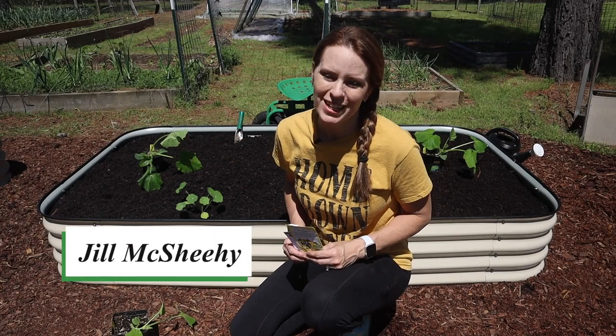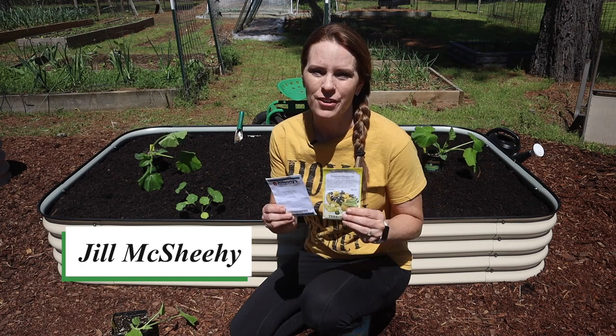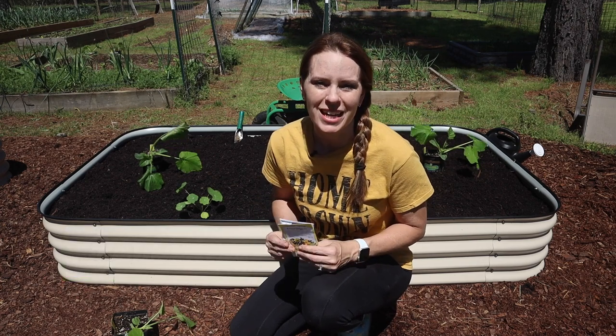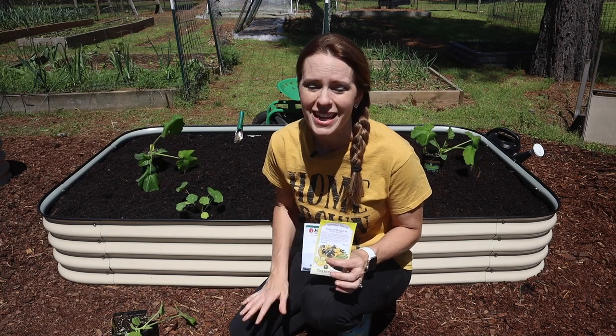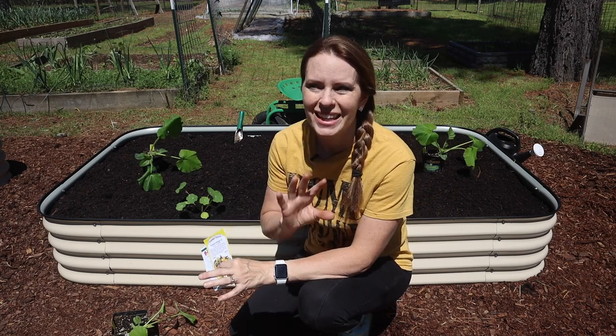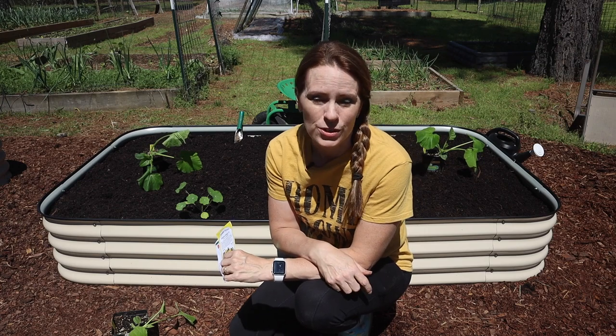When it comes to planting summer squash and zucchini in your garden, I always recommend that beginners plant seeds directly in the garden. Squash and zucchini don't love to be transplanted, and they actually grow quite rapidly if the seeds are planted directly into warm soil — at least 65 degrees or so — and often you'll get the best results doing it that way.